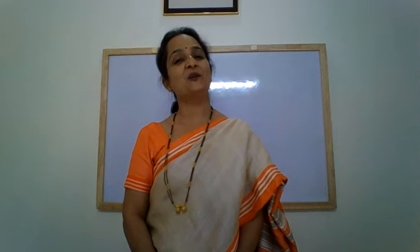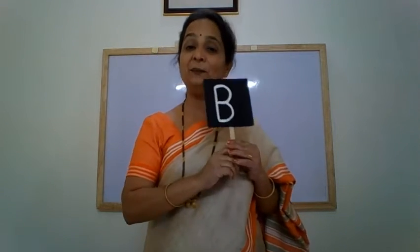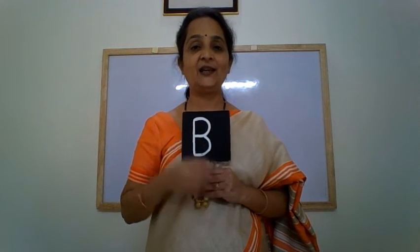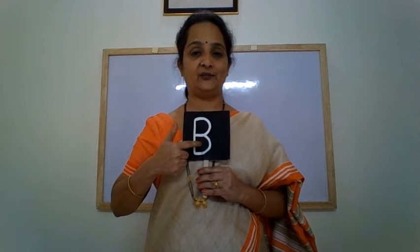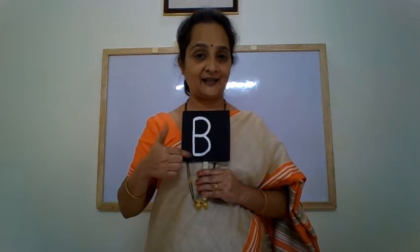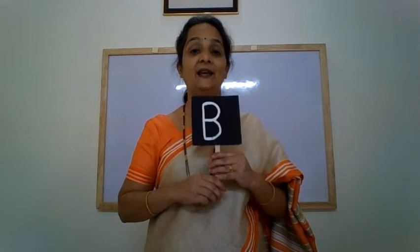Hello children, and a warm welcome to another video. Do you remember the letter that we learnt last time? Let me show it to you. It was letter B. How do we recognize it? The letter B has a standing line and two forward curves — one, two. Letter B has a standing line and two forward curves.